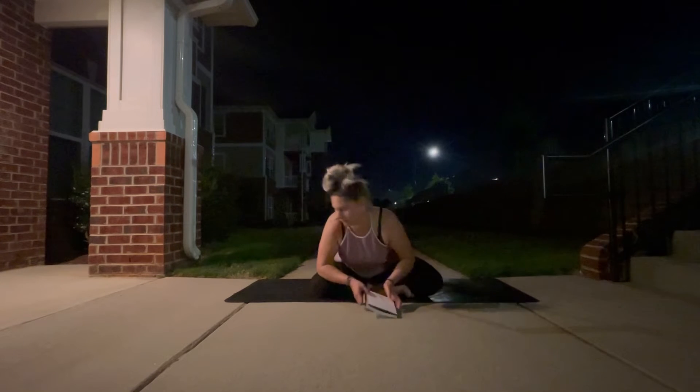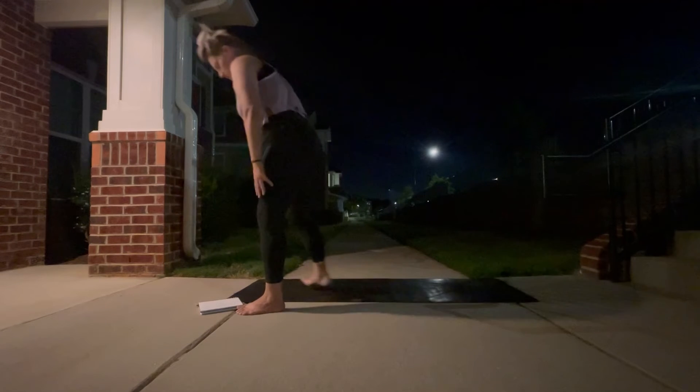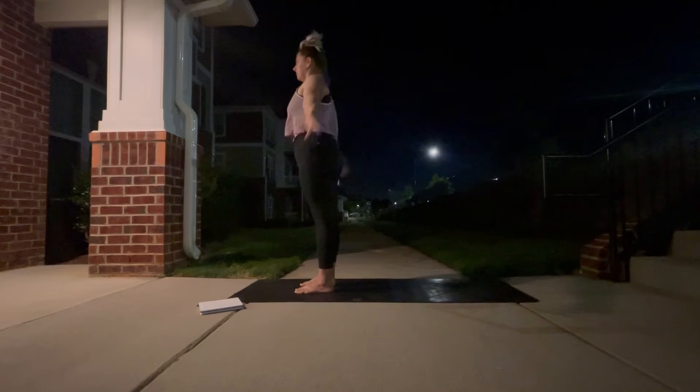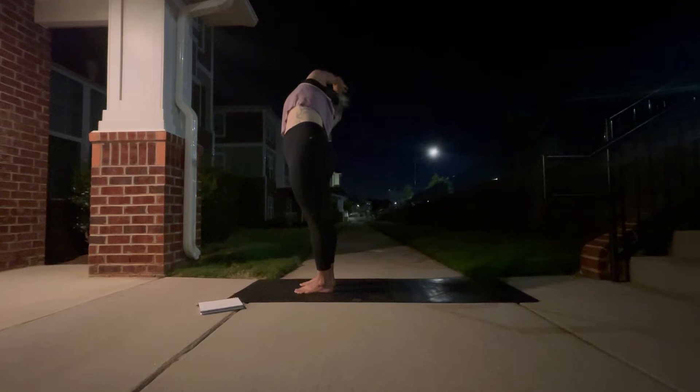Let's take one more nice deep inhale and exhale here together yogis. And as you exhale, make your way to the top of your mat. We're going to begin with a deep inhale as you reach your arms overhead, grab for your left wrist with your right hand and stretch over to the right.